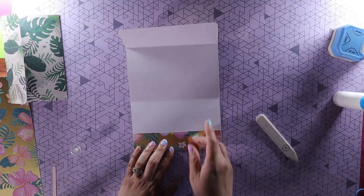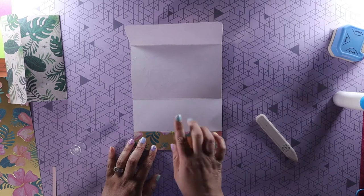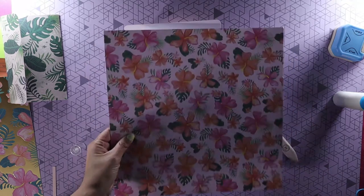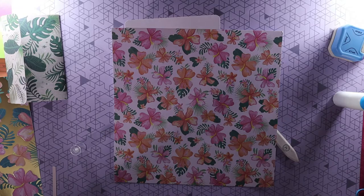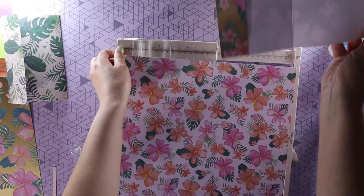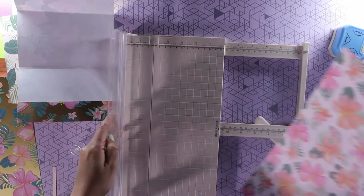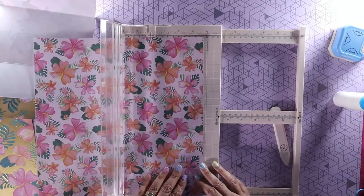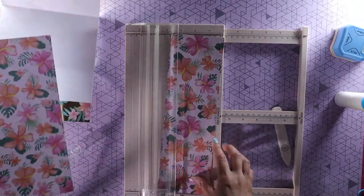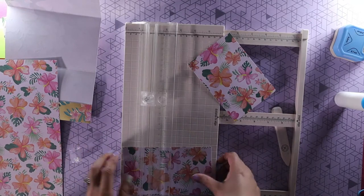Now we're going to cut out our waterfall. If you're using another sheet with the same pattern that's fine. I'm going to use the other sheet to see how it looks together. Your waterfall pieces are going to be five and a half inches by three and three quarters. Let me cut three and three quarters first, then five and a half — and you're going to need four of those.